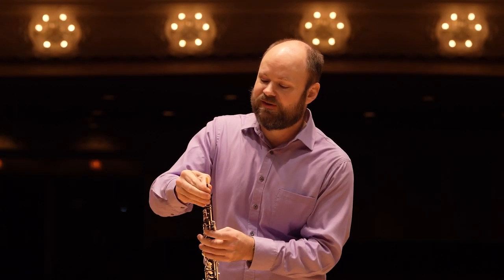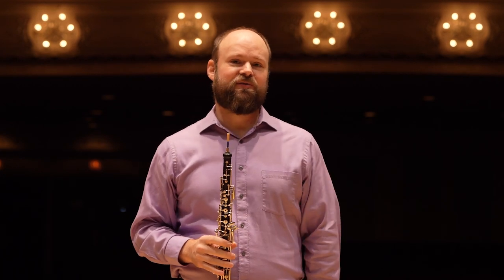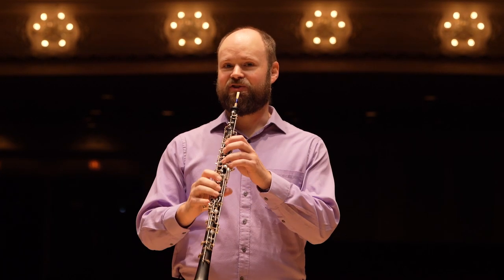Like all of our woodwind instruments, the oboe can play lots of different kinds of music, but it's probably most famous for sounding like a snake charmer.